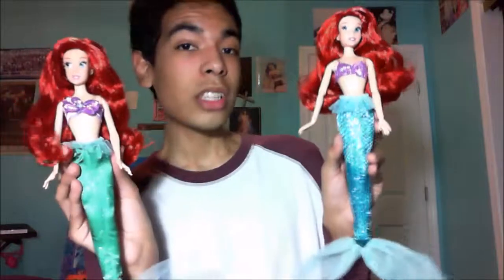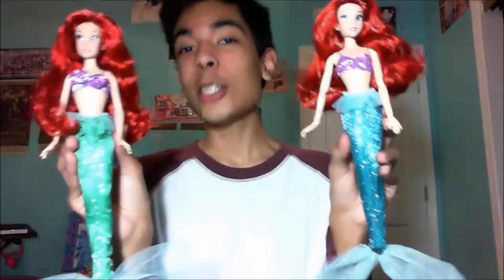That's my review of the two Little Mermaid dolls from Disney Store and JC Penney, 2013. I hope to see you guys later — comment and subscribe, I'll be making more videos and giveaways in 2014. Stay tuned, bye!